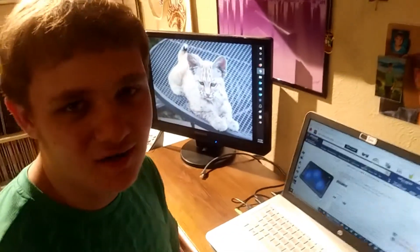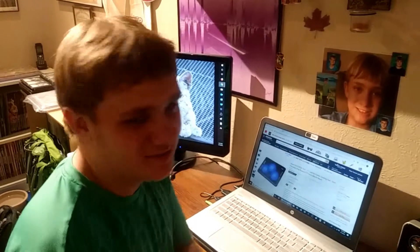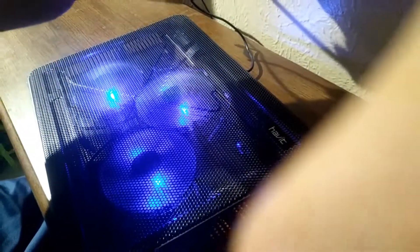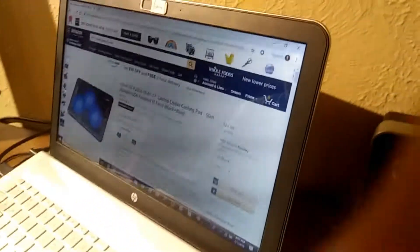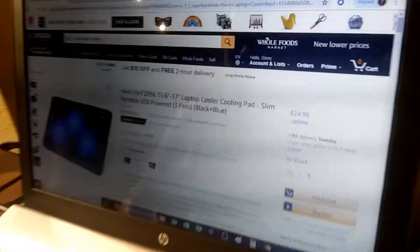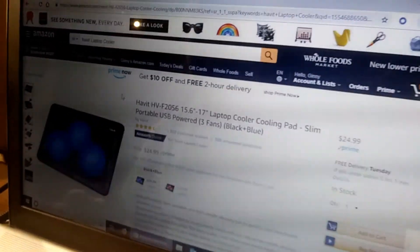Oh hi guys, I didn't see you there. I'm Nate and that's my cameraman — or woman — mom. And specifically that is the Harvard heave. We don't really know how to pronounce it, but it's a laptop cooler.